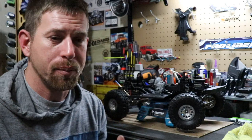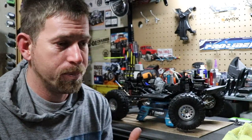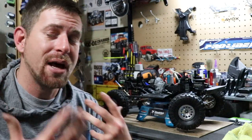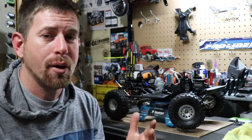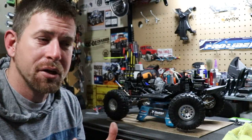There could be numerous things causing this. It could be my differential, it could be bearings, it could be my CVDs — maybe the axles are bent, or maybe there's something inside causing this issue. I'm not exactly sure.